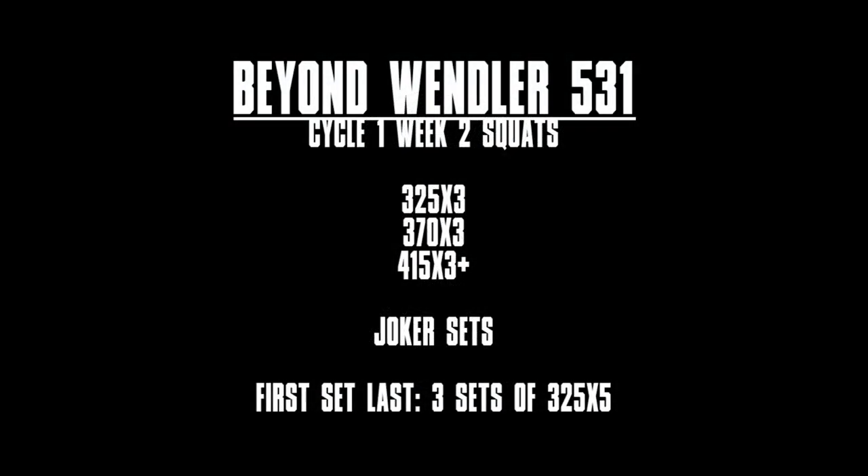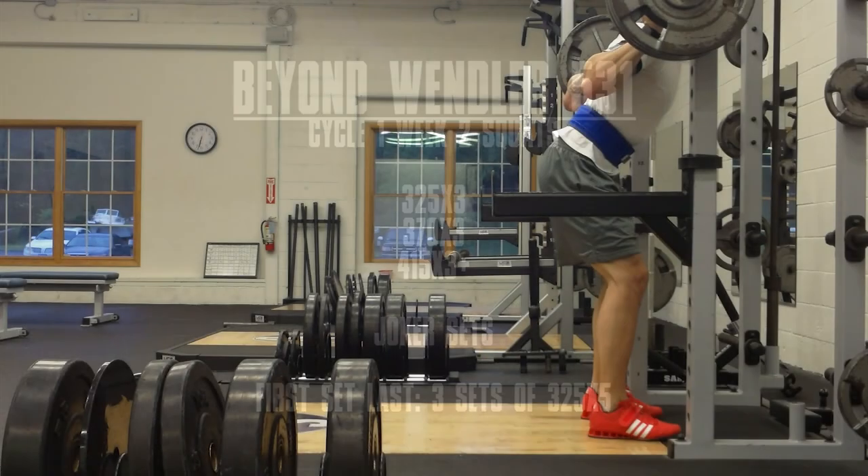Hey, what's up everybody, welcome back — Brennan again. Beyond Wendler 5/3/1, cycle one, week two: squats, the three-three-three-plus week with joker sets and first sets last, not as many reps as possible in this case. Jumping right into it.